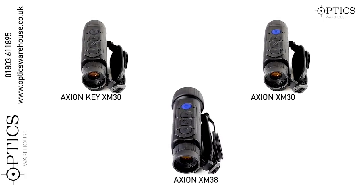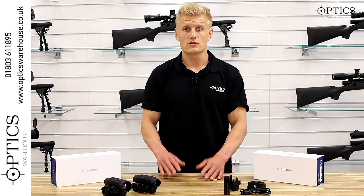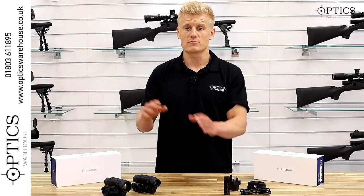In many ways the Axion XM30 and the Axion XM38 are new models in their own right. They haven't really got any crossover with the Quantum Light series and haven't really got much crossover with the Helions.